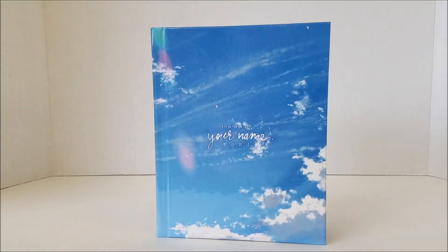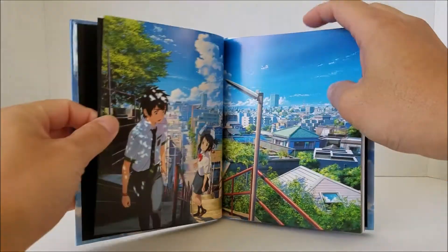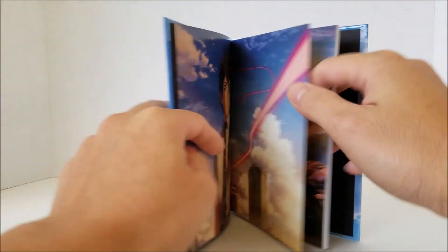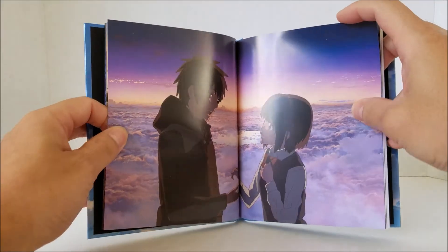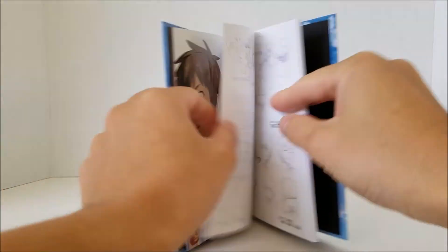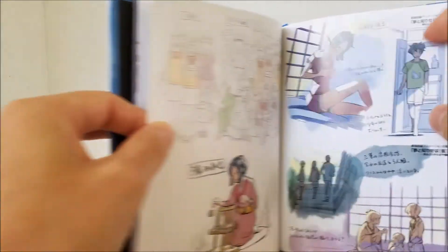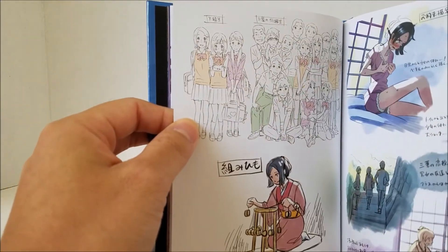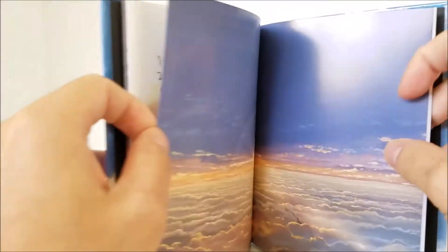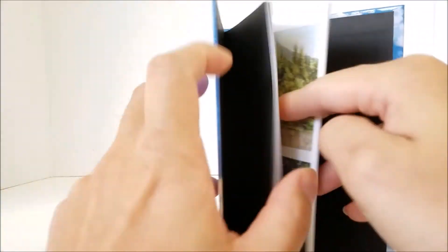Let's first take a look at the 60-page hardcover art book and I'll just skim through the images real quick. Most of these you can find online already. These are really iconic pictures of Mitsuha and Taki. And here's some concept art which looks very nice. This is where I'll slow down just a bit more. And some environment pictures. And some movie screenshots.